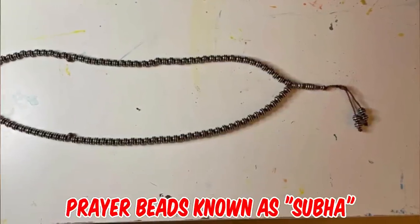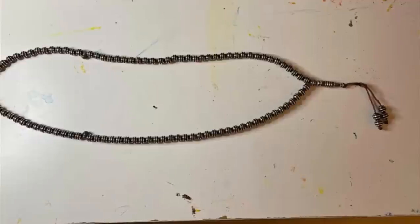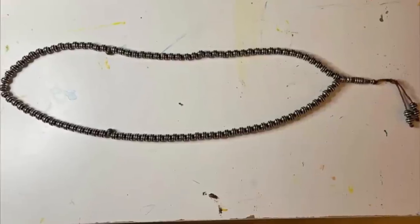They are prayer beads known as subha. They will have either 33, 99, or 100 beads. They are often used by Muslims for the tasbah — the recitation of prayers and dhikr — as well as to glorify Allah.